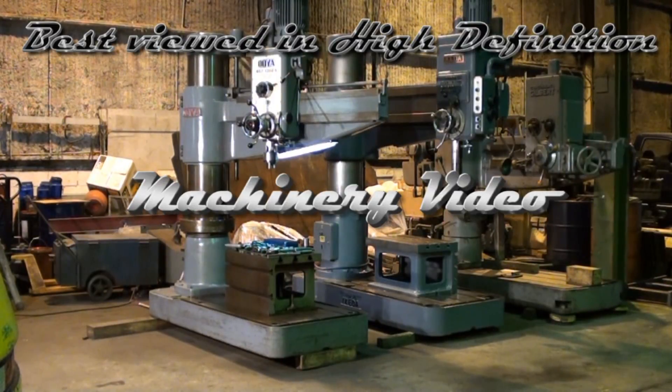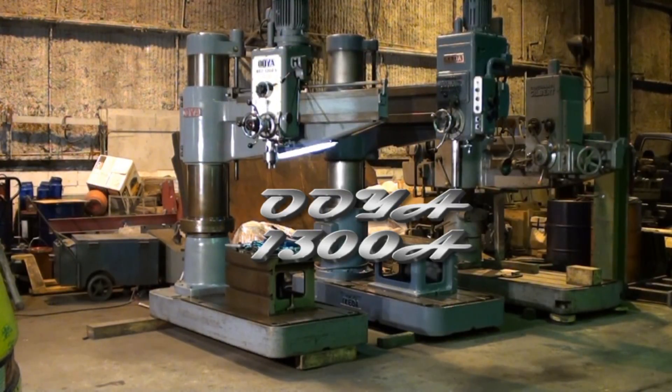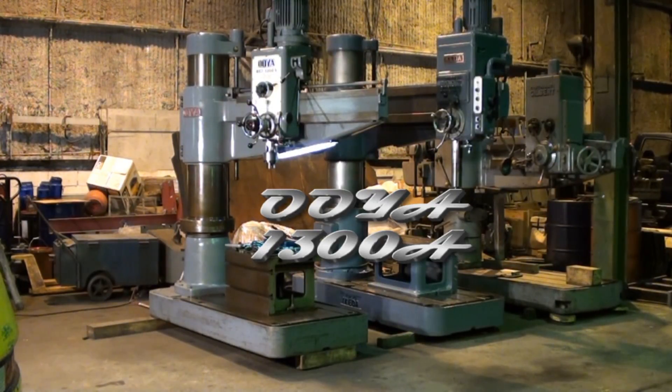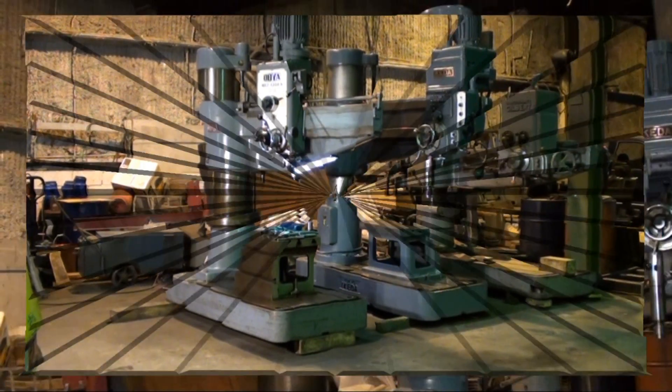Welcome to Machinery Video. Today we're going to do a review on an Oya model RE2-1300A radial arm drill press. This is an excellent machine and we're going to show the machine running in all aspects and give you a good idea of what an excellent machine this is.